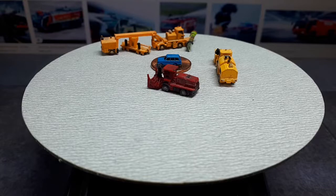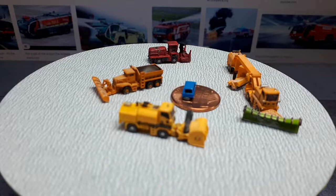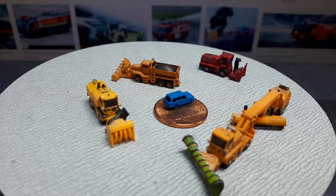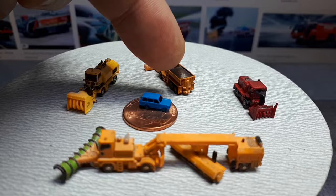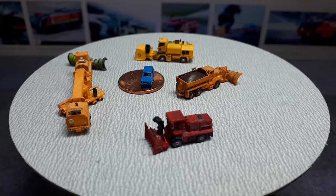Here's a classic — an Oshkosh P series plow and de-icer. I remember seeing these as a kid driving on my road in New England. They obviously have a plow, but the big dump truck in the back is full of sand and salt and scatters it much like a fertilizer spreader for your yard. That's partially why cars rusted away in New England pretty quick.